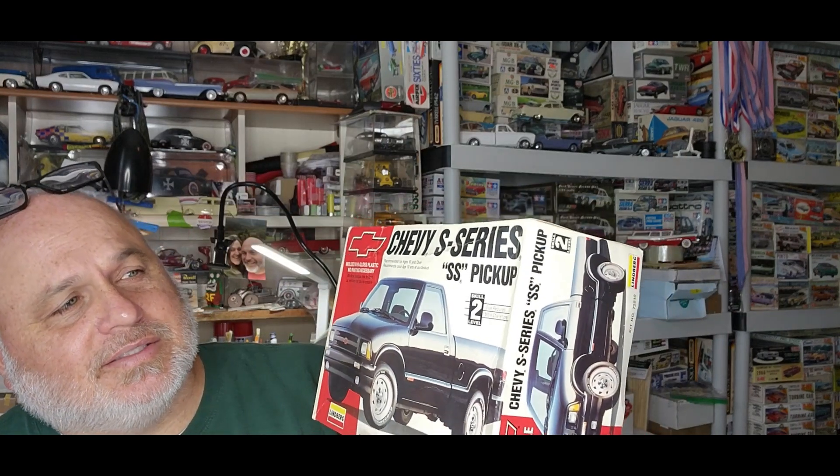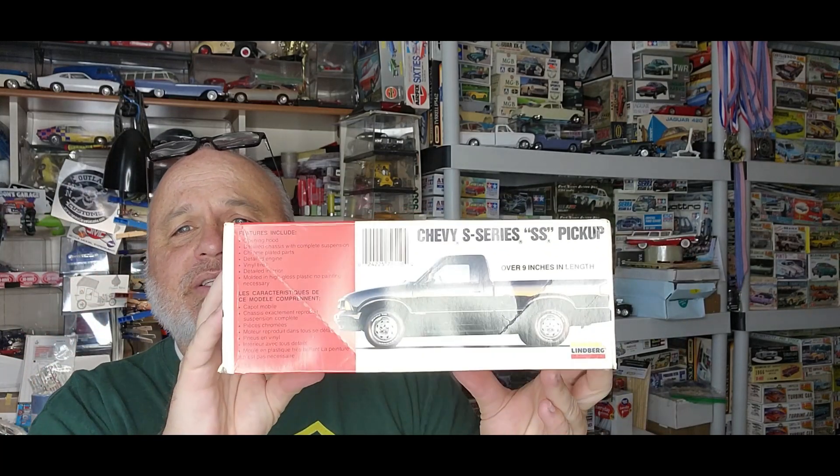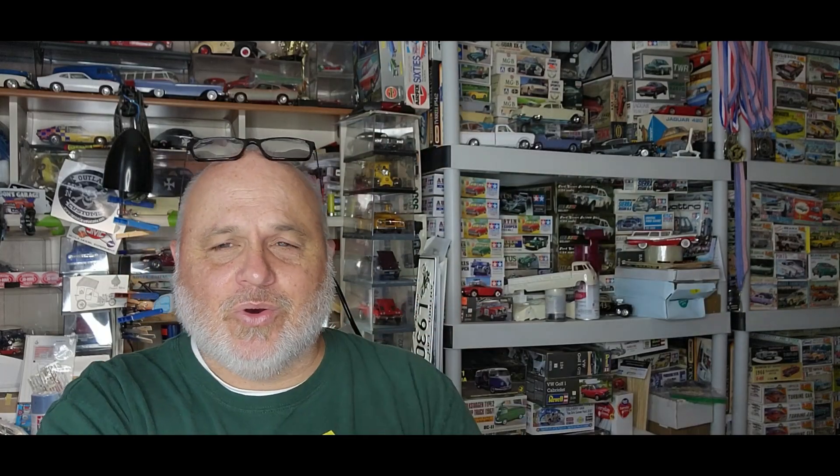Now here's one I'm really digging. Y'all know me — I kind of like the bigger scale, odd scale stuff. I just like to be different. This is super cool guys — check this out. This is a Chevy S10 SS pickup. I didn't even know the S10 had an SS! I know there's a Cyclone and a Typhoon and stuff, but I didn't know there was an SS in a little S10 pickup. This is 1/20 scale — this is Lindberg.